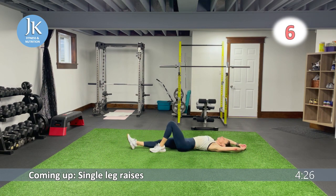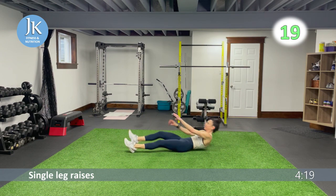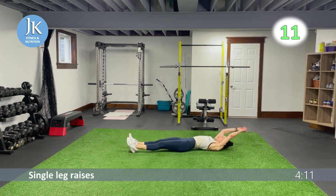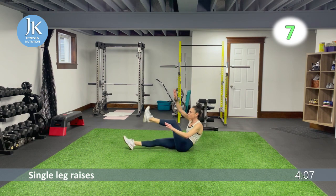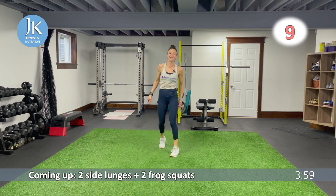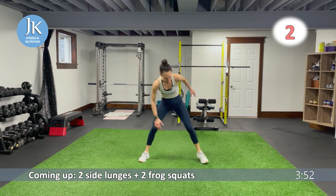Single leg raises on the ground — we are in the final few minutes, pushing ourselves. The end is in sight and we don't want to give up. Coming across — great job, make sure you're breathing. And then there are three — three to go. Side lunges, frogs, last time for burpees.